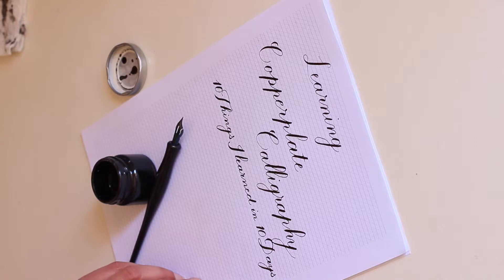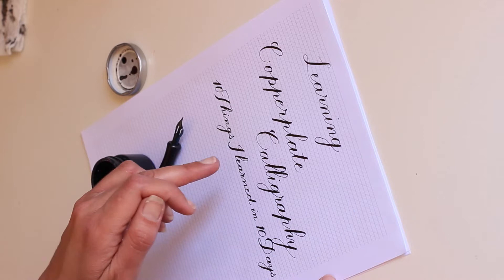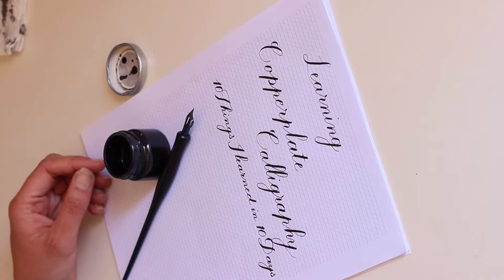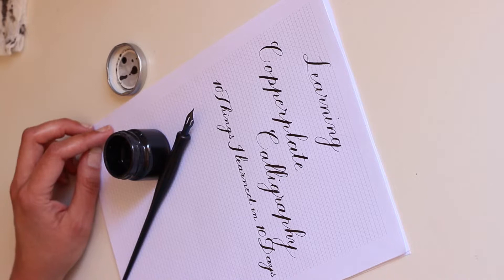If you try to write on a blank piece of paper as a beginner, your writing will of course be very wavy. In copperplate you also have a very specific 55-degree angle that you have to maintain, and it's very hard to remember this angle with no guidelines. As you progress you can use blank pages or fewer guidelines, but initially I really recommend using guidelines.